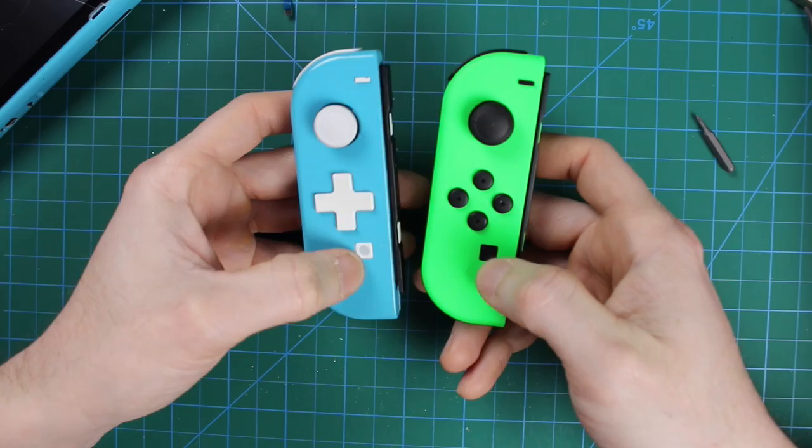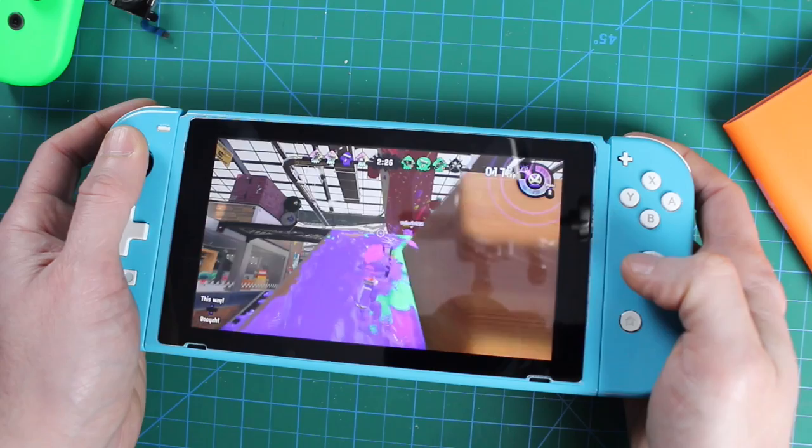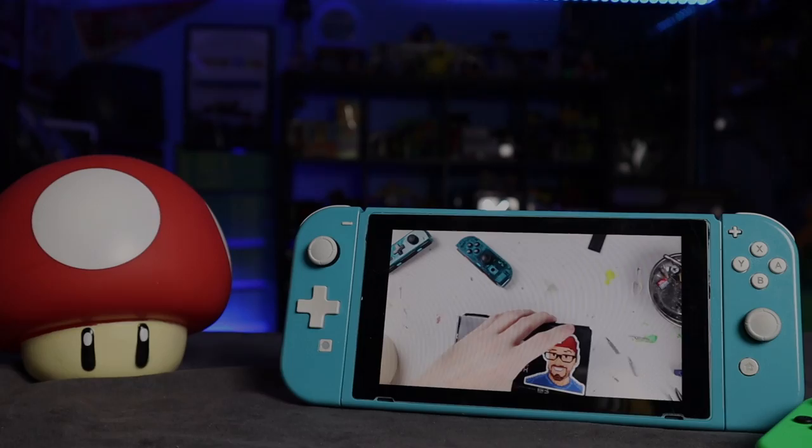And there it is — nice and clean compared to the other Joy-Con. I added the D-pad, which plays a little bit better for some of the platformer games. Looking like a Switch Lite, but fully custom and it's a regular Switch. Giving it a try on some Splatoon 2 where you use a lot of analog stick movement — seems to be working great. And of course you've got to try out Smash Brothers. I'm not the greatest player but it works.